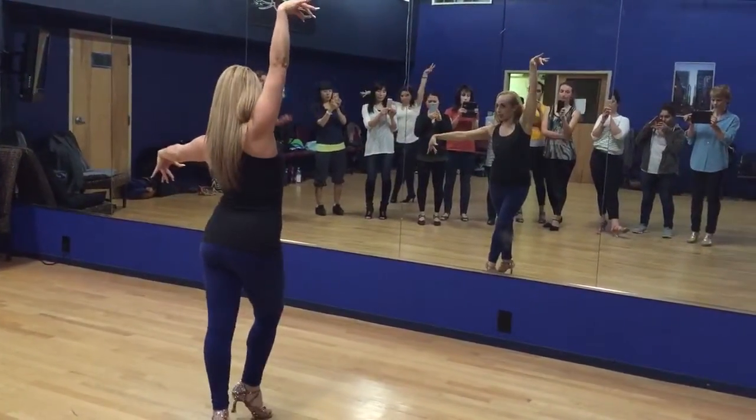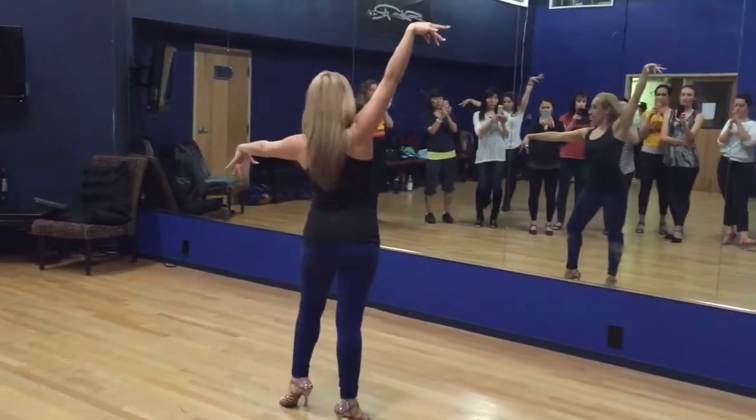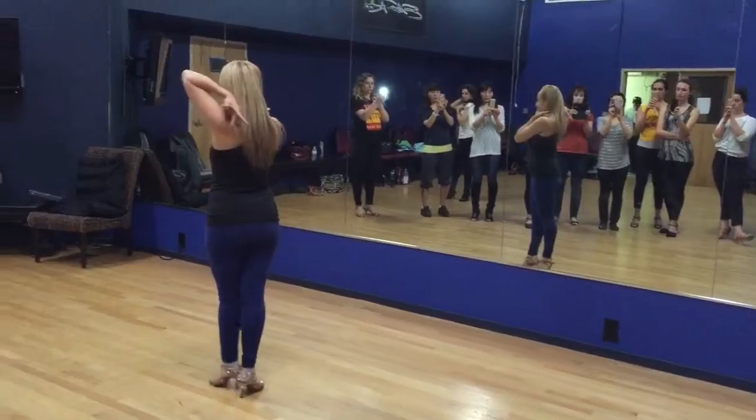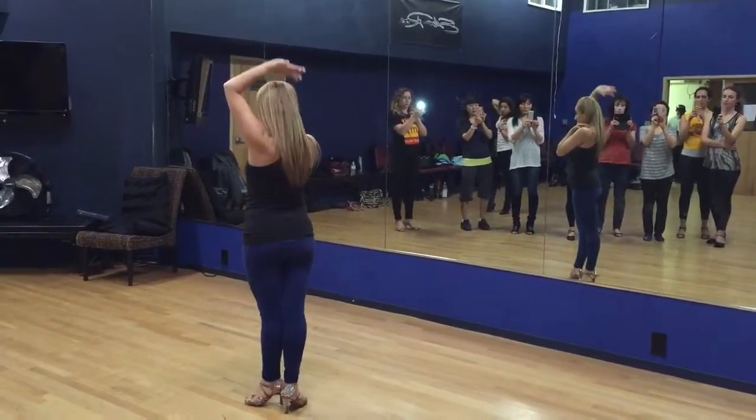One, two, three. Then I'm going to go five, six, seven. I can set up here. Or I can set up here.